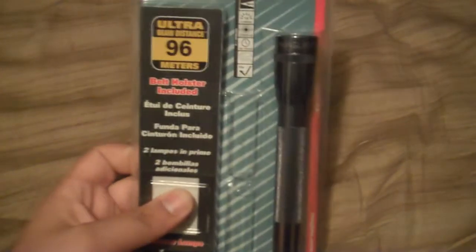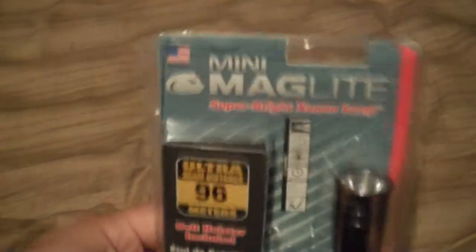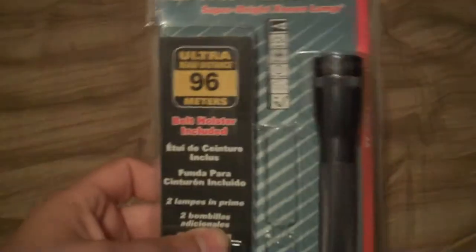Basically what I have here is a mini Maglite. I found it at a local Walmart and got it for about five bucks. I know they go for eight dollars regularly, but five bucks for a Maglite was a deal. It's an old school type Maglite with just a regular incandescent bulb. I've already opened it but I wanted to show you what it looks like in the package.